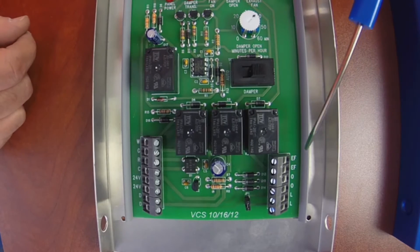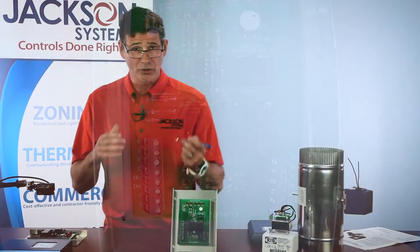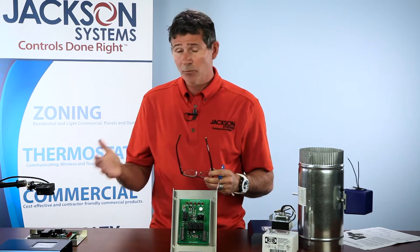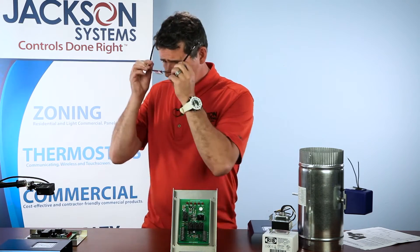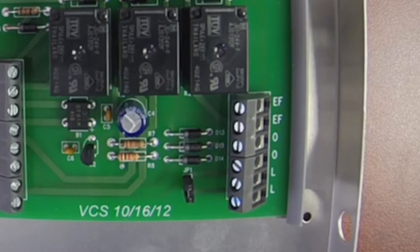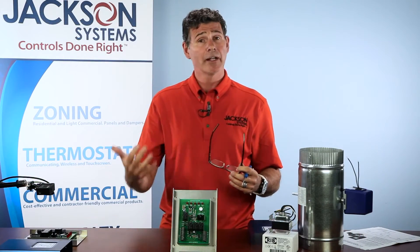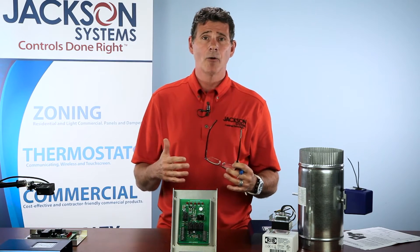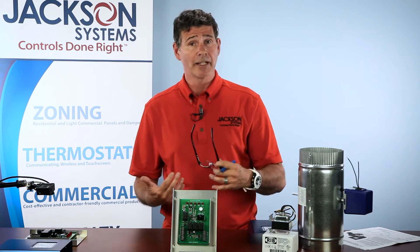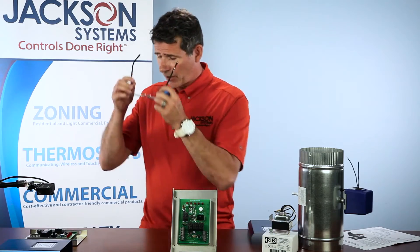On the left-hand side, this is what sets us apart and makes this panel so incredible — we have some override options available to give more options for the homeowner when bringing fresh air into their home. The first thing you'll notice is these two EF terminals — that's for an exhaust fan. So not only is the panel going to kick the fan on and open the damper to bring in fresh air, it's also going to energize an exhaust fan, which helps get that fresh air into the structure a lot quicker. You're not just bringing in fresh air, but also exhausting that old stale air out of the home.